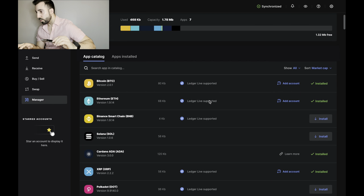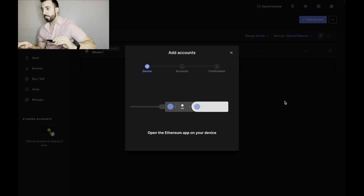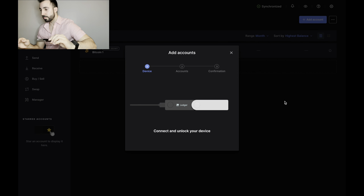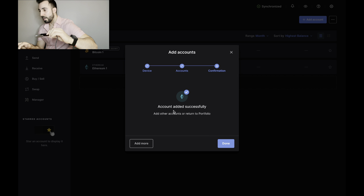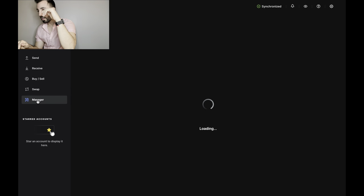This is where I want to be. I already have an account for Bitcoin, so let's add one for Ethereum. I press 'Add' — on my device it says 'Open app: Ethereum,' I double-click and the application is ready. It synchronizes, I name the account, and it says 'Account added successfully.' So now I have Bitcoin and Ethereum. Let's do the others.